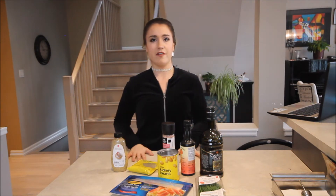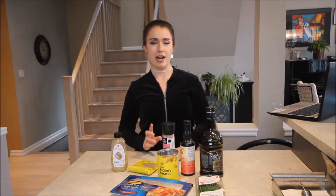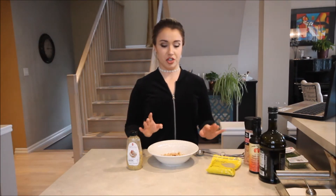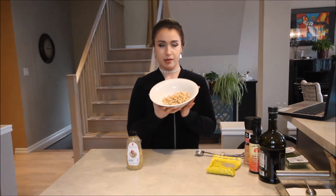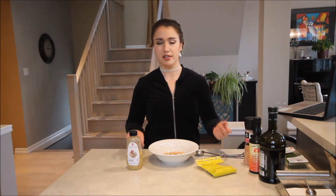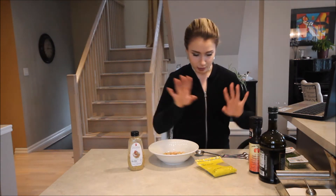Now my first step is going to be cooking the bacon and I'm going to be using four slices. So my bacon is cooking and I've put my beans — about half a cup — in this bowl. Now we're just kind of making our dressing. It's honestly such an easy recipe, this is pretty much the only other step.